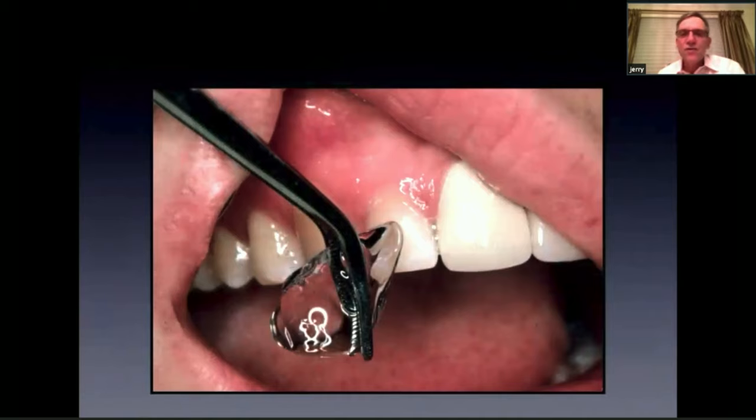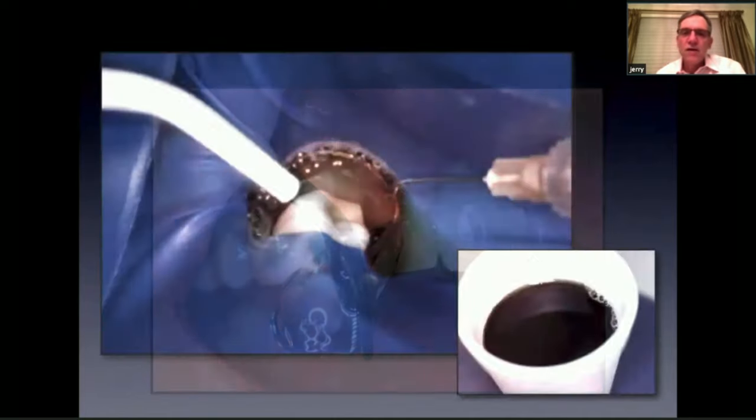That would mean the tooth has an irreversible pulpitis and requires endodontic therapy. If you don't have Endo Ice, you can also use a thin sliver of an ice cube — it works as well. The Endo Ice is a little bit colder, so it's more effective when you're testing crowns.